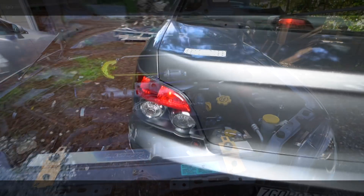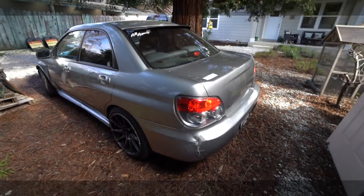Let's get started. This is day one of Project WRX. We're moving the car over to the other driveway and we're going to start taking out the engine right now.